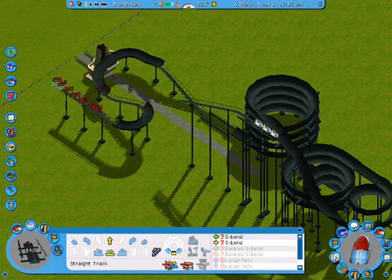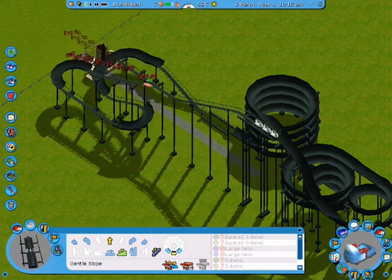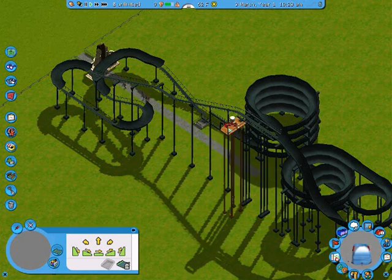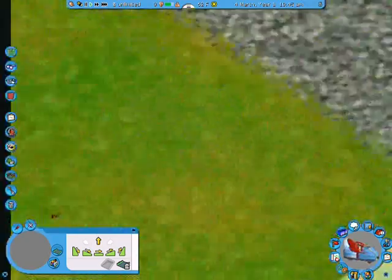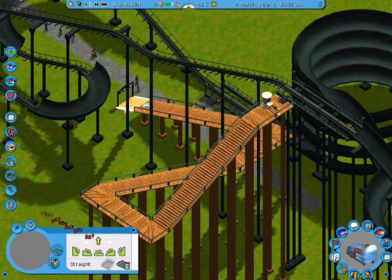I figured out that I need to build it backwards a little bit so I can make it go up. And then I do that so I can figure out where exactly it is. Now it's done — I put the entrance at the top, exit at the bottom. I used wooden path to make it sort of look like it's at a ski resort.